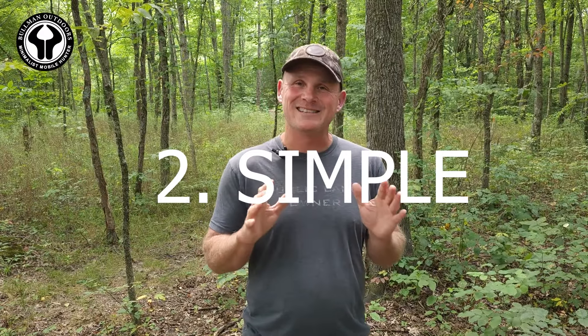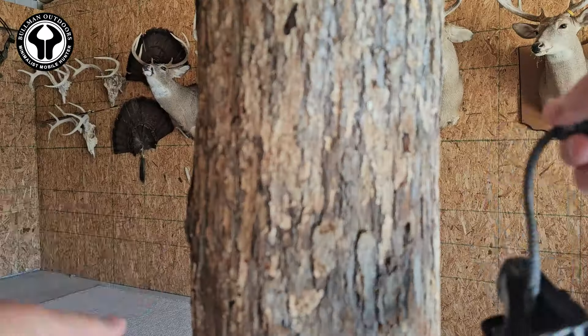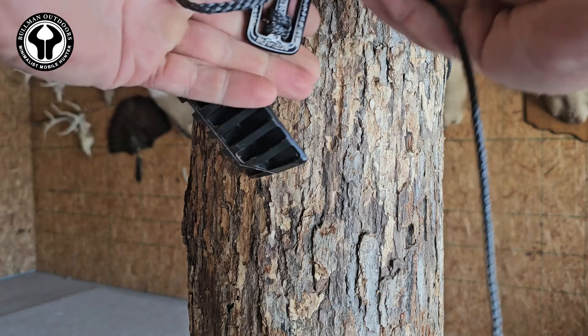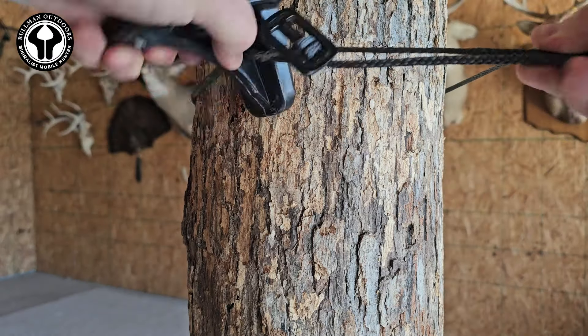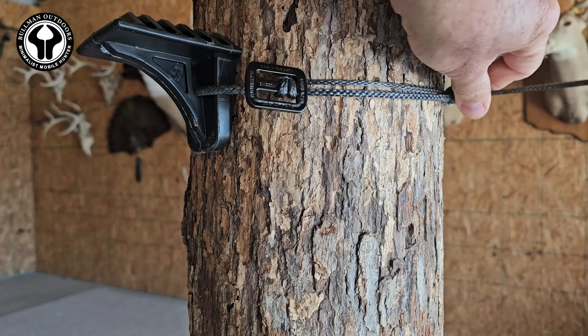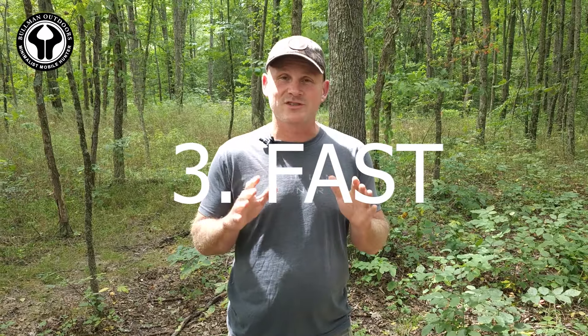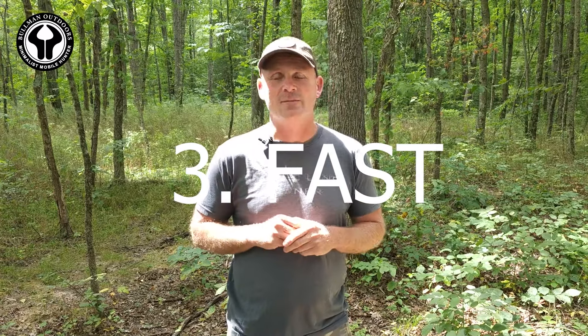Reason number two: they're simple. Far and away the easiest attachment method of any climbing option to date. You simply reach the step around the tree, holding onto the hitch, grab the buckle, pull it around, put the buckle in the hitch, tighten it up, set your step, and that's that.